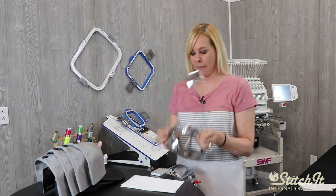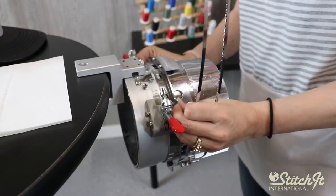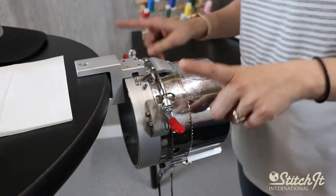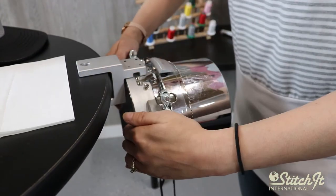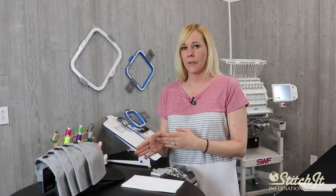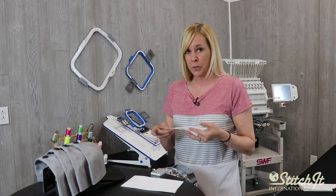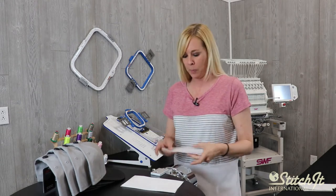We're going to take our cap frame and slide it on our gauge until it clicks. We're going to push down our red notches to lock it, and I'm just going to be doing the front of a cap. So I'm going to be using four by seven inch cut tearaway backing. I'm going to push this underneath this metal part.